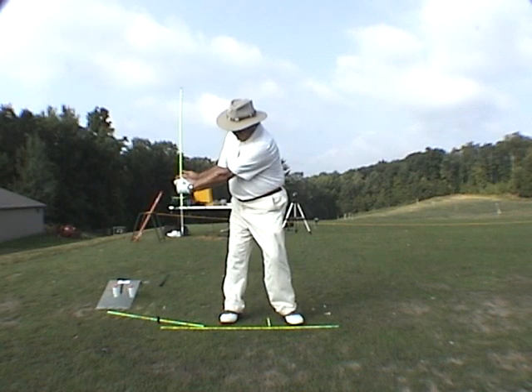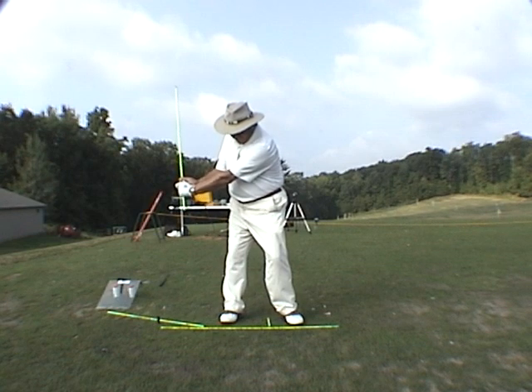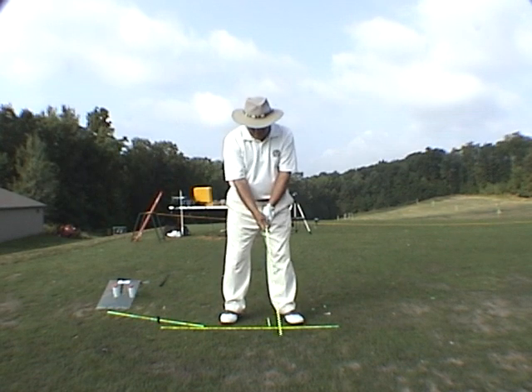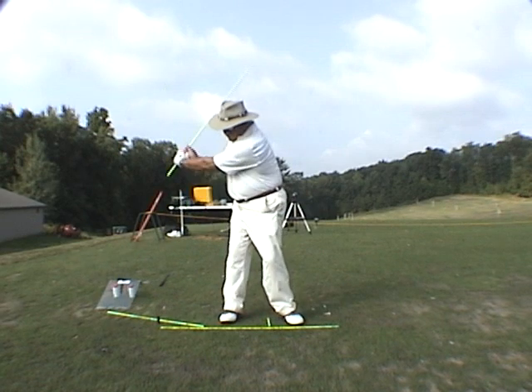There's your hinge. Left wrist is flat off the left arm. And then from here, the left arm moves 45 degrees across that rod. Look at that shoulder turn — 45 degrees. So it's 1, 2, 3, 4.